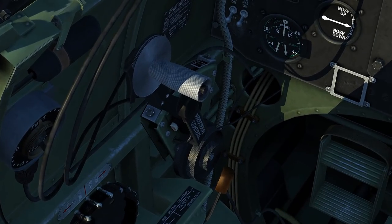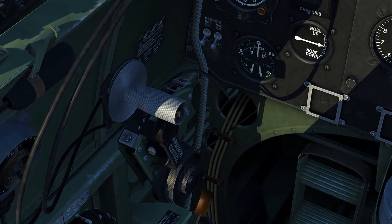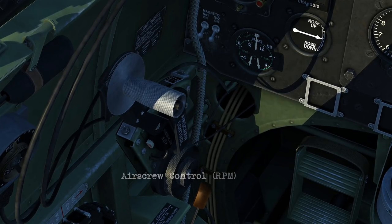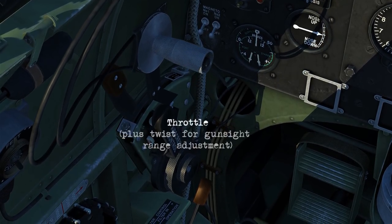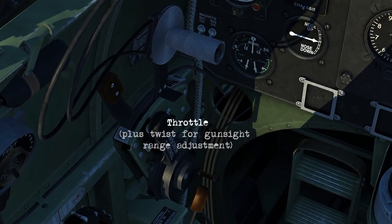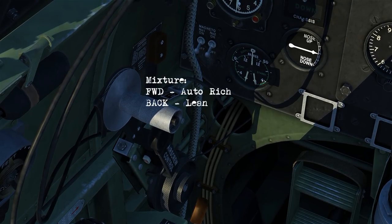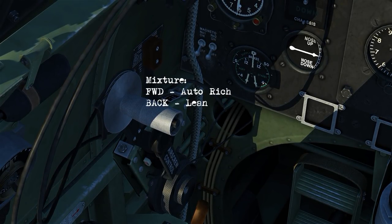Moving forward to look at the throttle quadrant. We've got the airscrew control, which is controlling our RPM. The silver handle is your throttle, and then hiding behind the throttle is your mixture. Pushing it forward to the full position is auto rich, and then you can lean it back from there if you need.